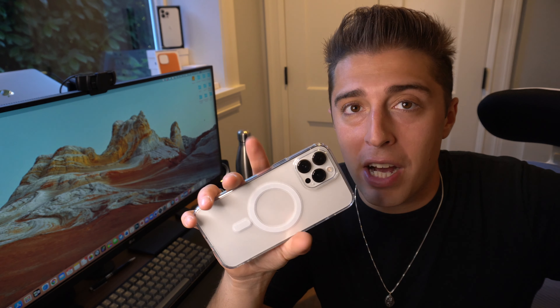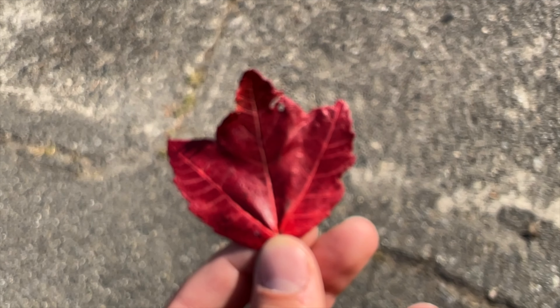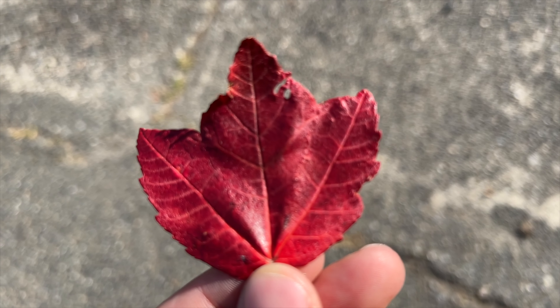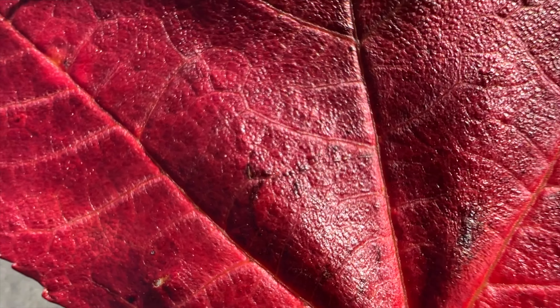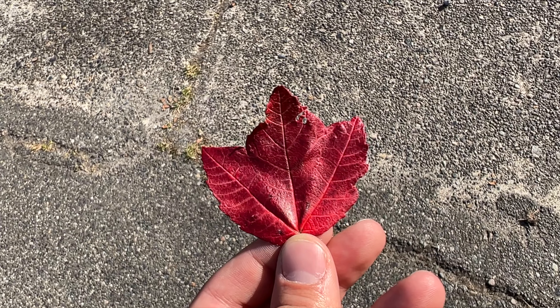So how do you do it? To trigger macro photography, all you have to do is move your phone super close to whatever subject you're trying to photograph. Macro uses the ultra wide-angle lens and it'll automatically switch to it when it senses the phone has gotten super close to something, keeping it in focus all the way up to almost putting your camera directly on the item itself.